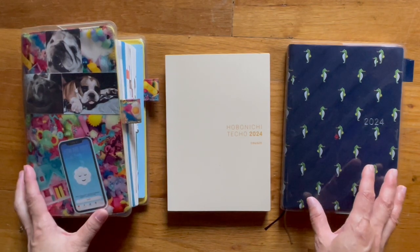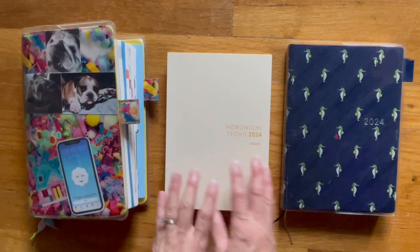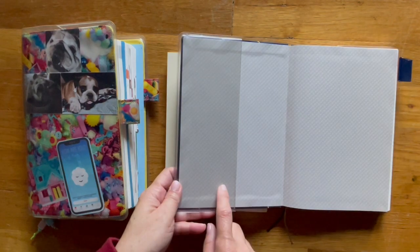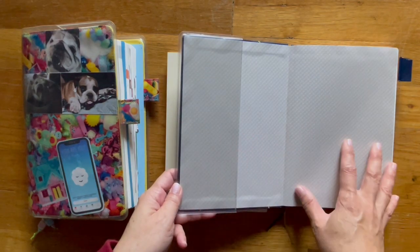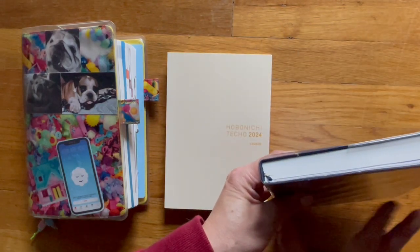This is the A5 Cousin Hobonichi, which is the exact same thing as this one except that this one has a hard cover. I put a clear cover on it.